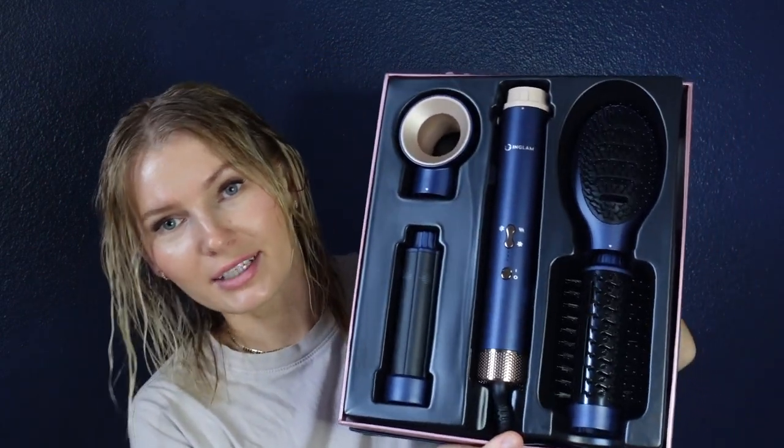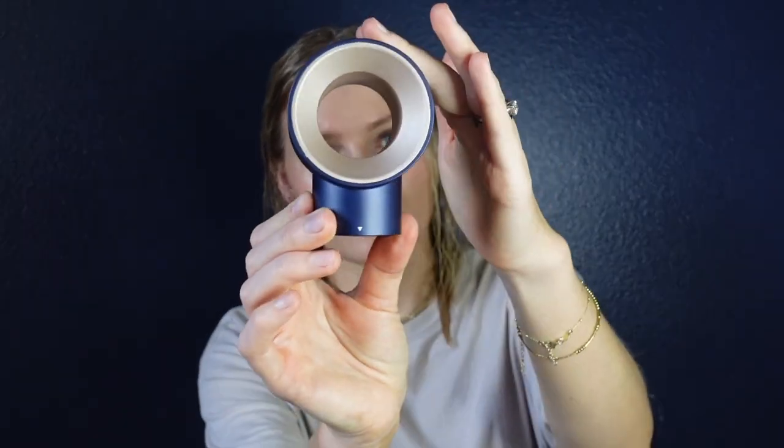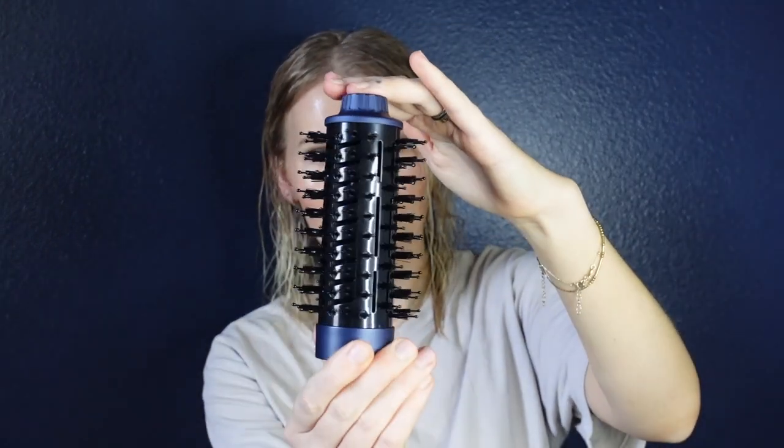When you open it up, it's this beautiful prussian blue — very similar to another brand's colors. It comes with multiple attachments: the hair dryer main part in the middle, a paddle brush, a round brush, and one hair curler attachment. When I first received it I noticed right away this one is definitely better quality than the Dunn — it feels like it has more weight to it, doesn't feel as plasticky.